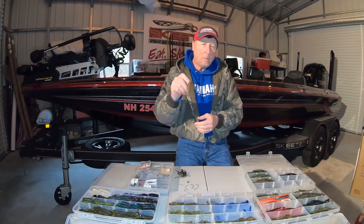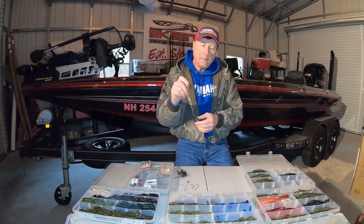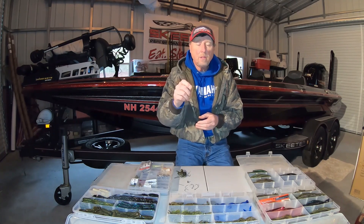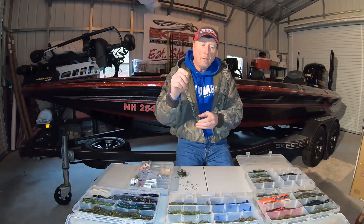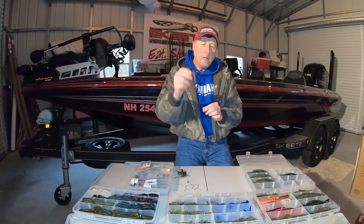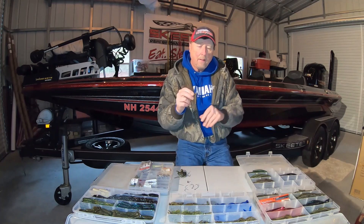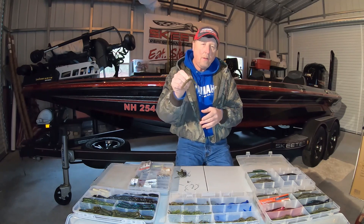You would throw this on a spinning rod, 8 to 10 pound test line, in open water areas — 5 to 8 feet or less in water depth with sparse cover. It's an exposed hook, but you can buy these hooks with little weed guards on them, so you could skip this bait up underneath low-hanging brush, or up underneath the dock, and you'd have a pretty good chance of getting it back. That's wacky rig.